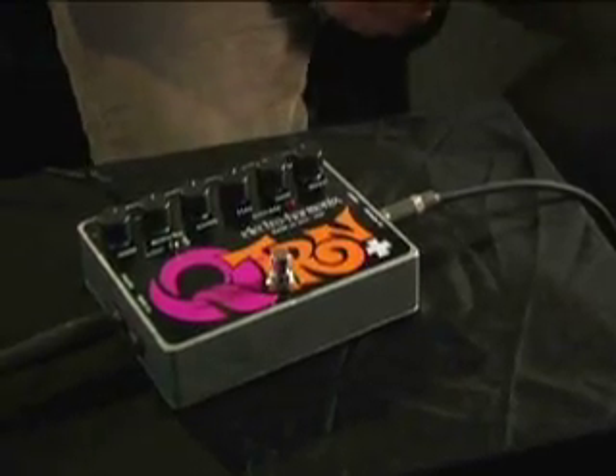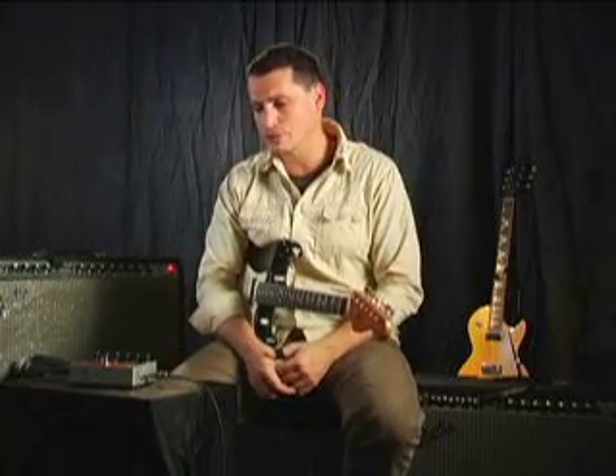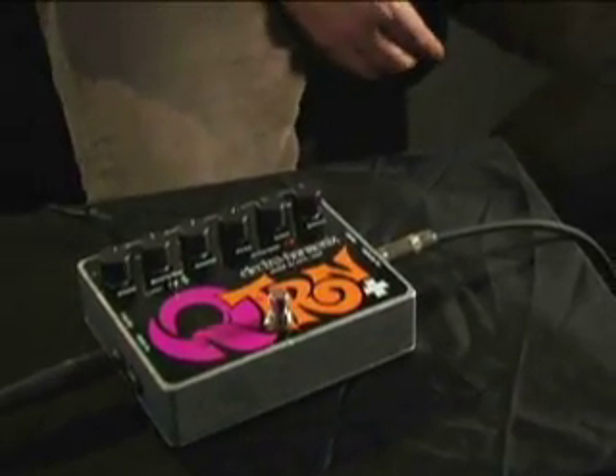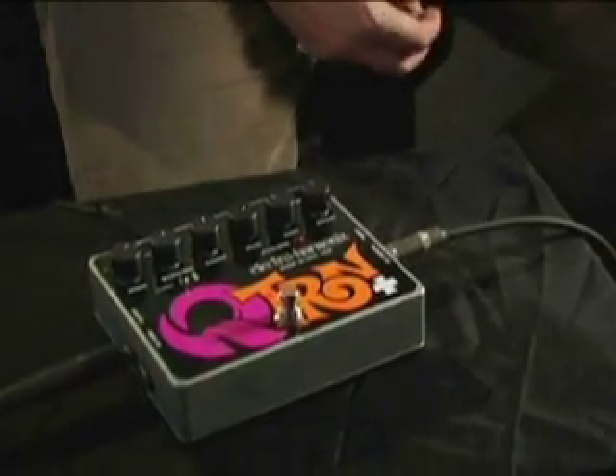As the note changes — meaning as your dynamics change — the peak of the filter is being affected by how you hit it, how hard you hit it. It also has a built-in effects loop, which allows you to bring in external pedals that will affect the filter section. This really opens up a broad world of sonic possibilities, and we're going to step through the controls and then set up some different configurations with the effects loop to see what the possibilities are.